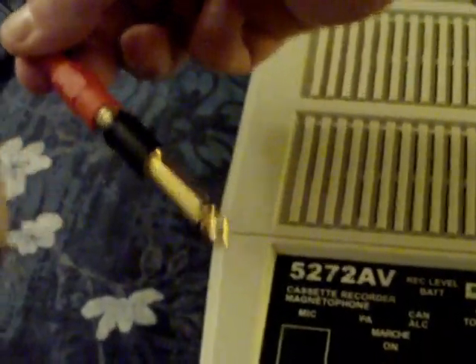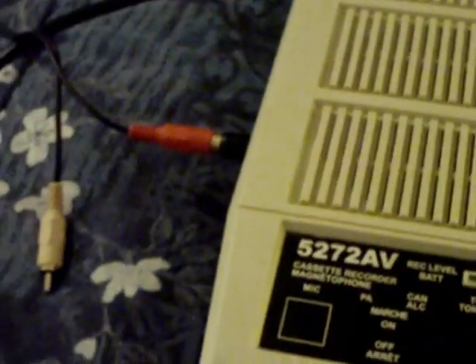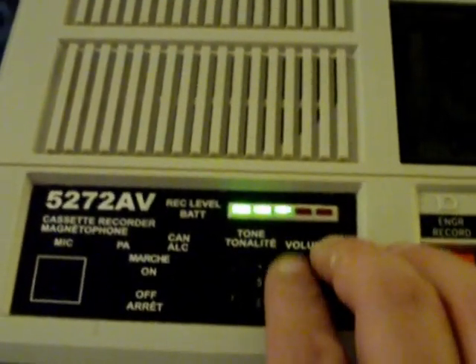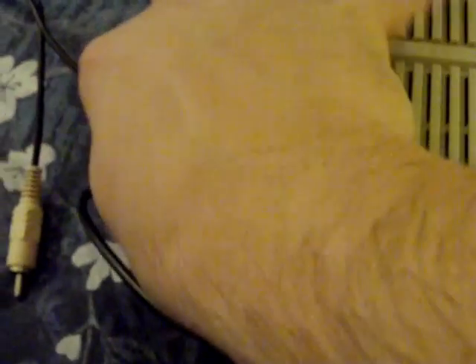We're going to do that using this plug, which is actually plugged into my CD player. It takes a quarter-inch jack on the auxiliary input to get into the machine. Now if I put the machine in record, you'll see that the meter starts moving, but you cannot hear anything. So what you've got to do is take a pair of headphones and plug them into one of the six headphone jacks on the side of the machine.